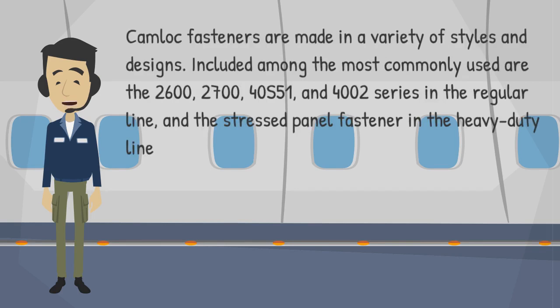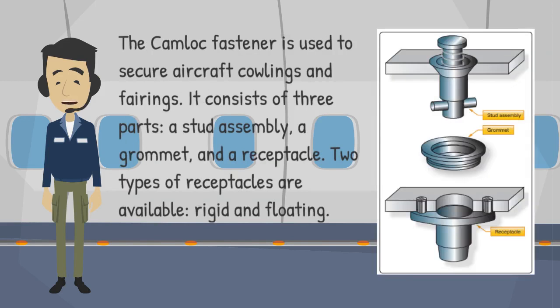Camlock fasteners are made in a variety of styles and designs. Included among the most commonly used are the 2600, 2700, 40S-51, and 4002 series in the regular line, and the stressed panel fastener in the heavy-duty line. The camlock fastener is used to secure aircraft cowlings and fairings.